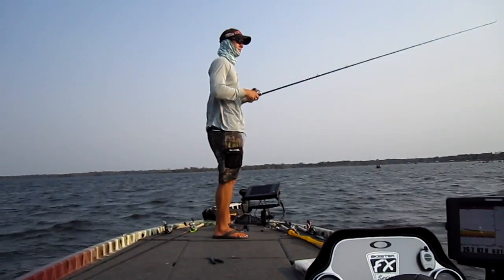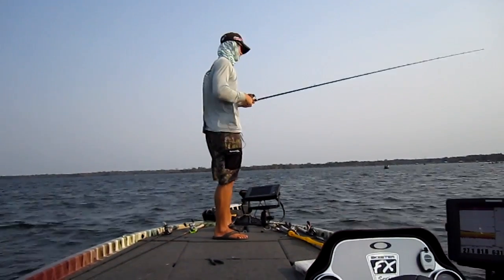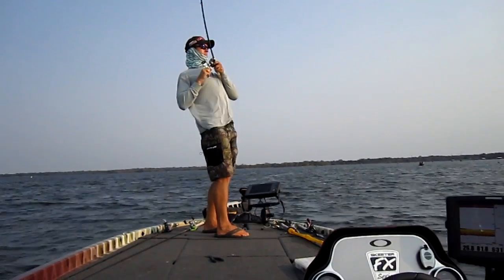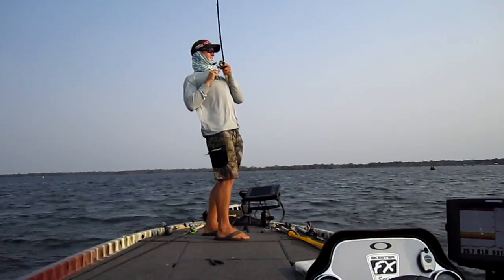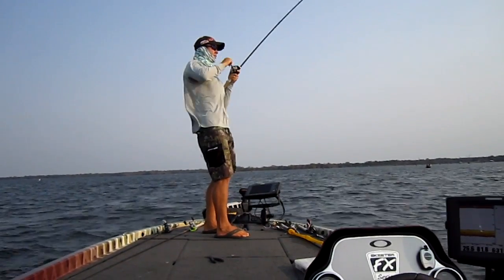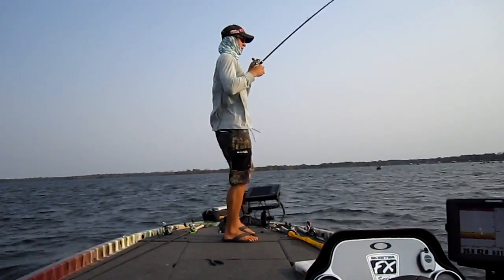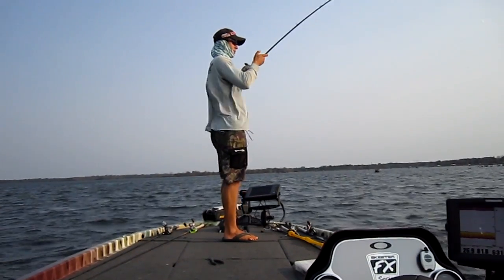There's another one - it wasn't that good of a bite, it wasn't a slammer, he just slapped at it. I missed him. There he's got it - good one, good one. He's coming up and jumped. That's a good one. That's what I'm talking about on this spoon - you can really catch some good ones. This thing's pulling hard. This is so fun to do, it's just a really great bite.